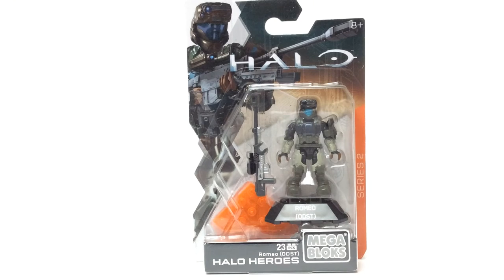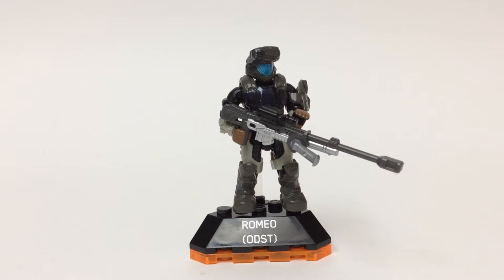Let's open them up. There we go, that's better. Just a front view of Romeo and his full getup here.